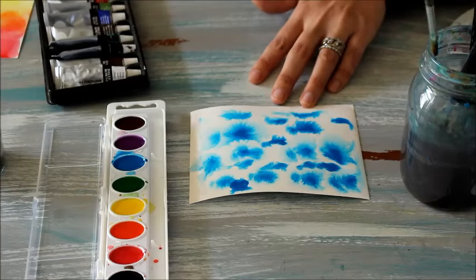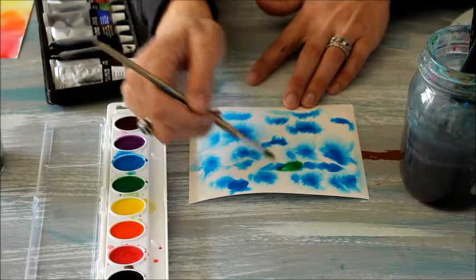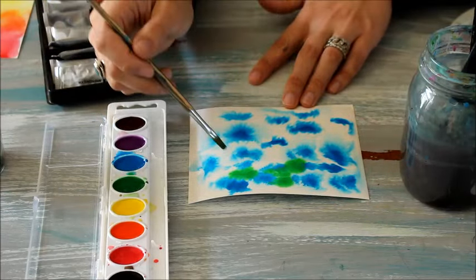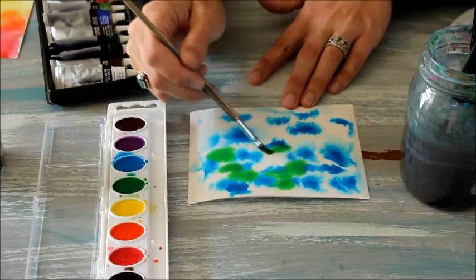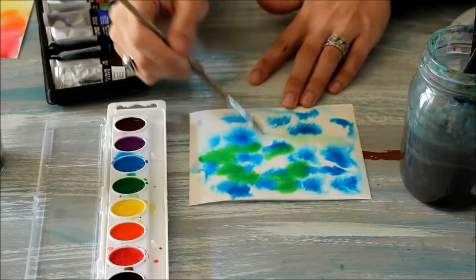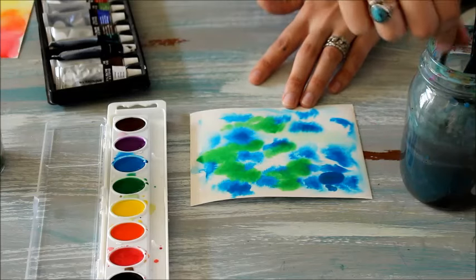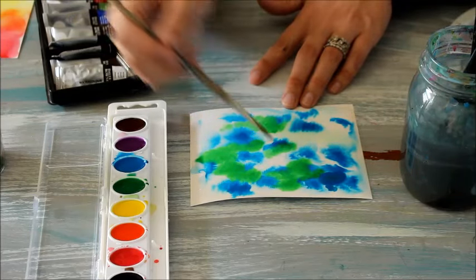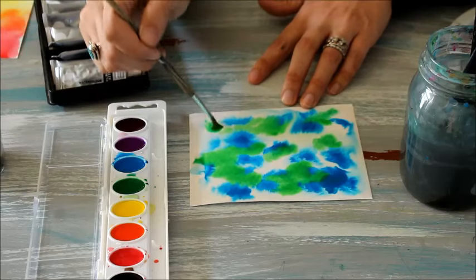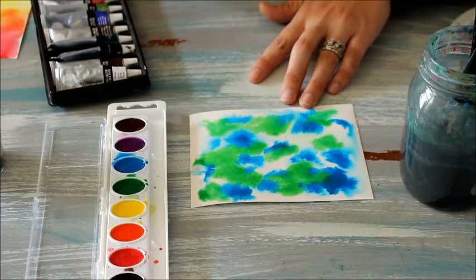Now that you've added one color, we're going to go back and start really blending colors by adding a second color to this already wet page. You can add as much or as little color as you want. I want mine to be a little darker so I'm going to keep dipping my brush back into the color. If you want yours to be lighter, you can just add more water to the color that's already on your brush. It's a really fun way to blend color and explore how colors blend together and what they make. It's also a great way to make clouds, and we'll get into that in a different video.